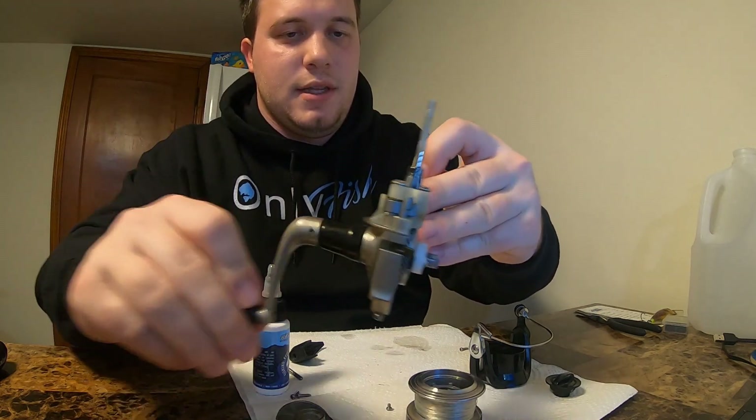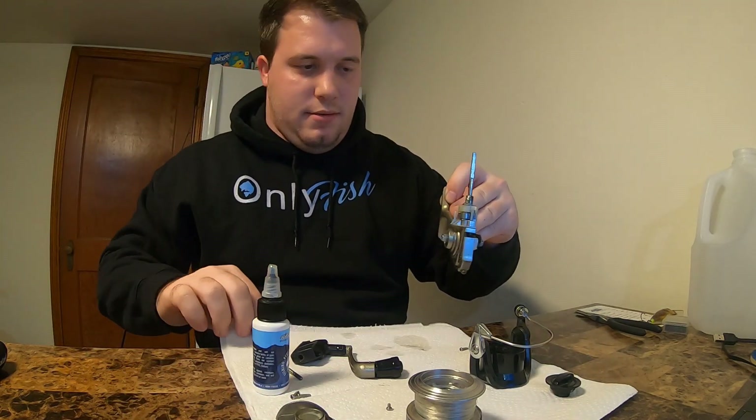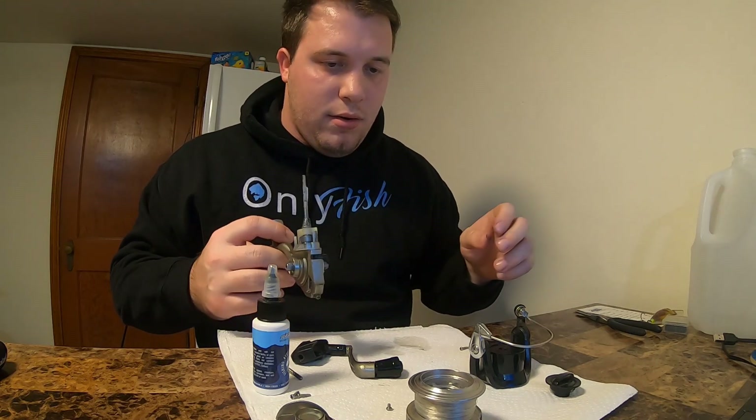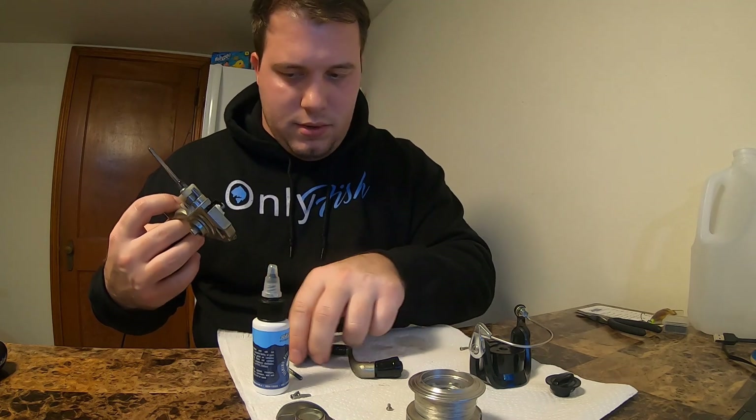That's not the best feeling that it's still making noise, but whatever — we'll actually see when I put it back together what it'll do.